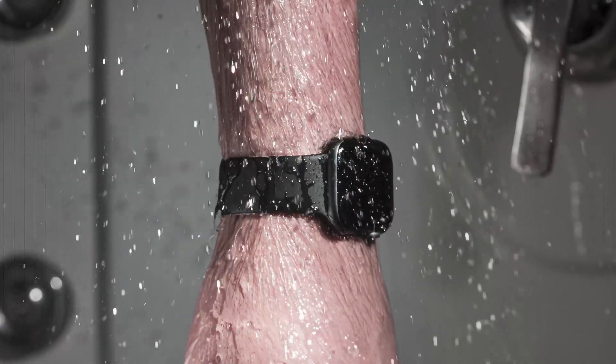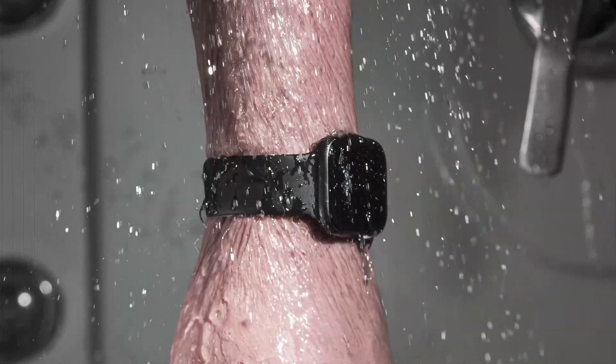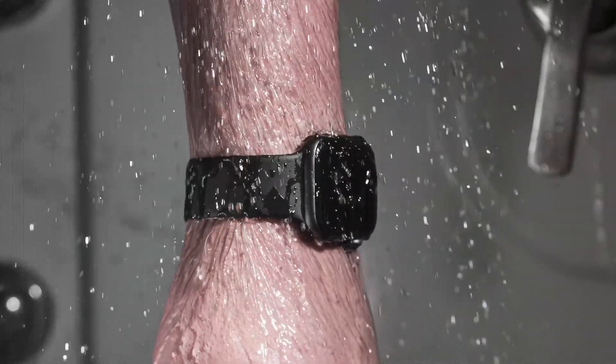You can wear your Apple Watch while showering. Still, Apple recommends that you not expose the device to shampoos, conditioners, lotions, and perfumes because they can harm the waterproof seals and acoustic membranes.